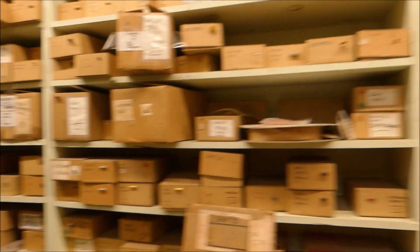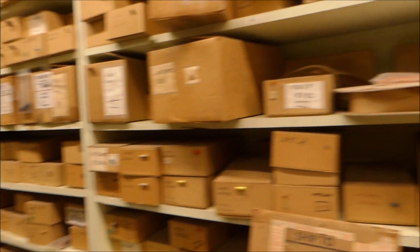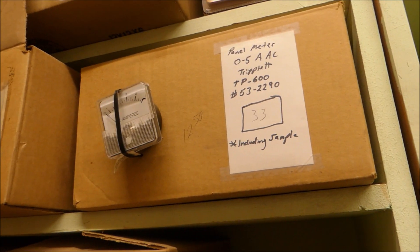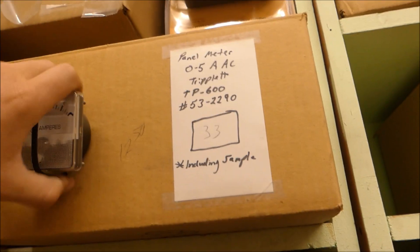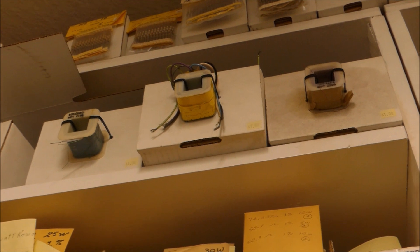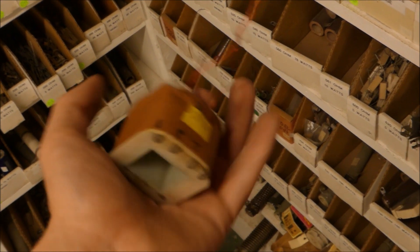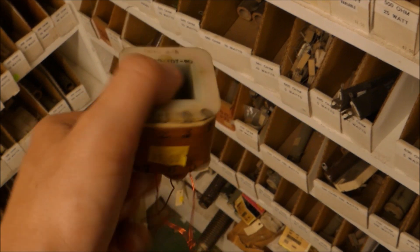Check this out — just this giant line. Any part you could ever need: capacitors, resistors, everything. Look at this — an AC amp meter. I think I need this. One of those transformer cores looks like it could be pretty useful for a coil gun or perhaps something else. This transformer core will come in handy for a coil gun or maybe an electromagnetic interference detector.